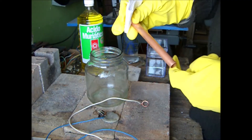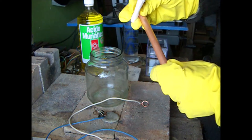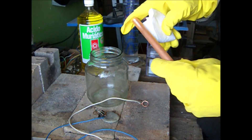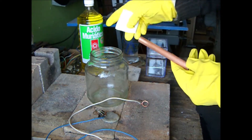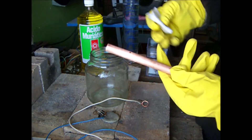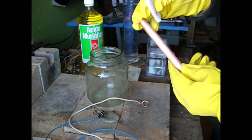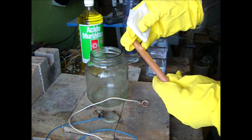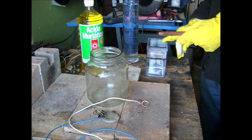The first thing we have to do if we want to plate a piece of copper is clean it very well. First we sandpaper it, then we're going to pour some muriatic acid on it — all over it — to take off any grease or oils that might be stuck on it. After cleaning with muriatic acid, we'll rinse it in distilled water.